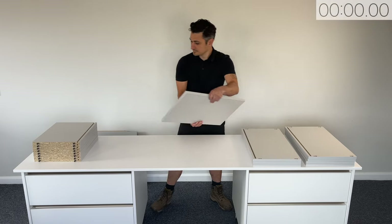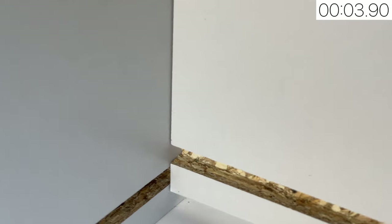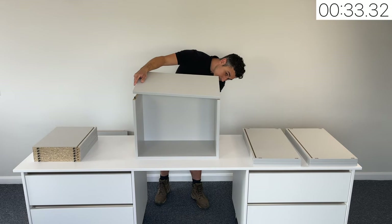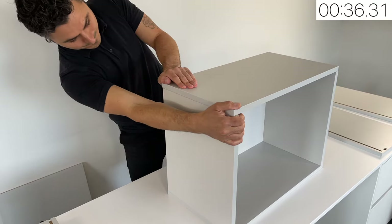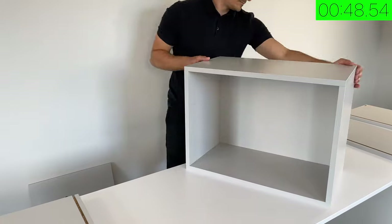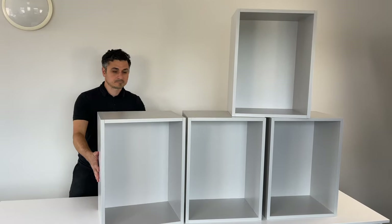Not requiring any glue or clamping time, the panels are ready for final assembly straight off the machine. Simply align the component with the slot and slide the panels together. One cabinet takes approximately 50 seconds to assemble, so up to 72 cabinets can be put together per hour.